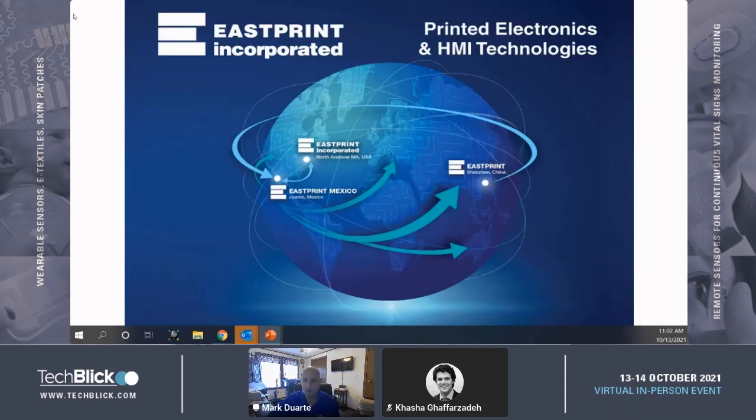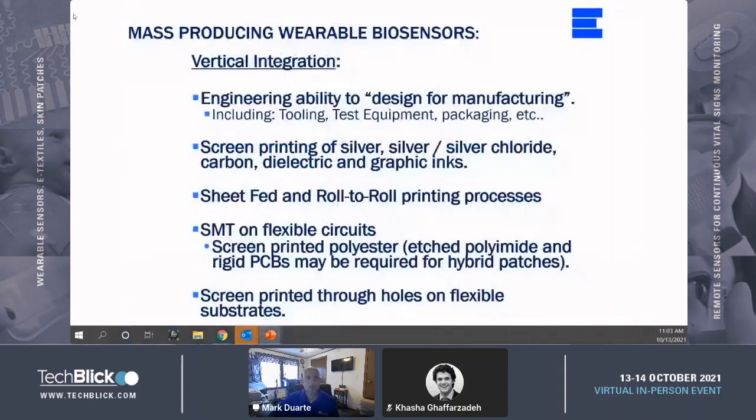Our manufacturing operations are located in our low-labor-cost facility in Juarez, Mexico. This is also coupled with molding operations for silicone, rubber, and plastics out of Asia.